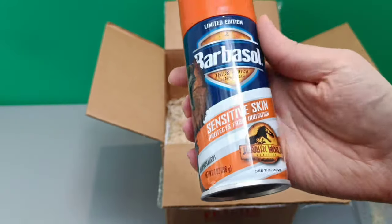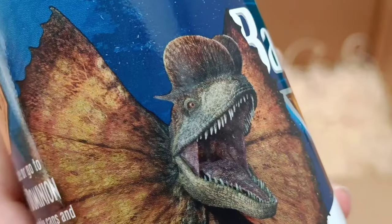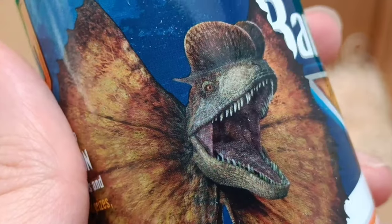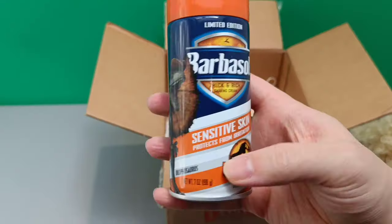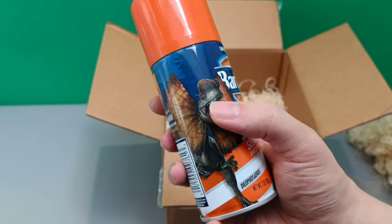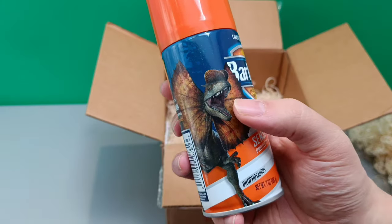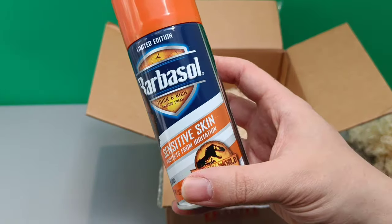It's kind of funny that it's 'sensitive skin' because this one's actually got the Dilophosaurus on it — the new Dilophosaurus, because if you've seen the Jurassic World Dominion trailer you'll notice they featured a Dilophosaurus in there. It says 'Dilophosaurus, sensitive skin, protects from irritation.' Is that a little joke? Because as we know, the Dilophosaurus venom is an irritant and can blind you.